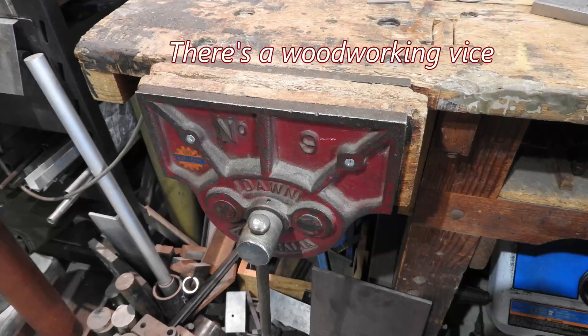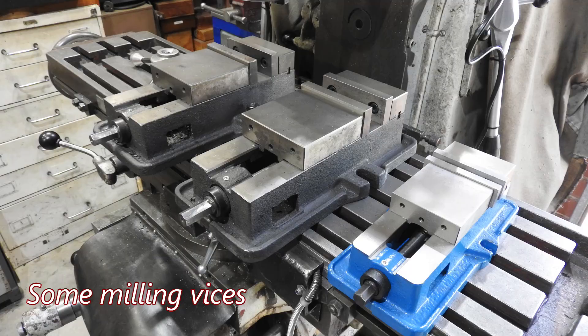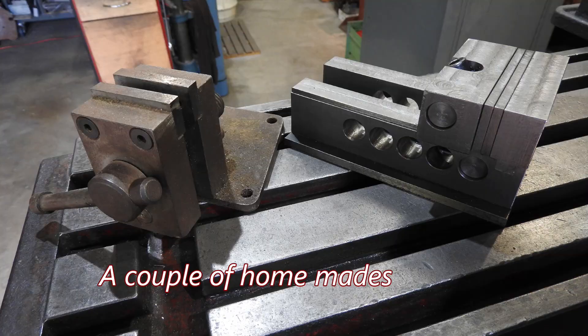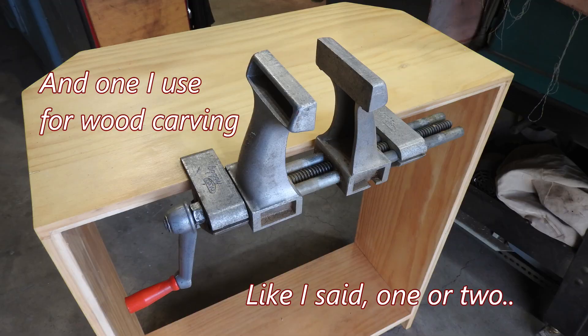I must confess I have one or two vices. One sort of vice I haven't got is a self-centering vice, and I was thinking of something the other day where one of those would come in handy. So I might try making one - I had a look online, saw a couple of designs, the basic principle is pretty straightforward, and so this is the start of this.